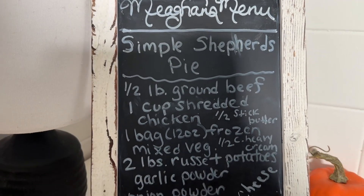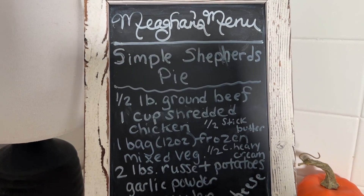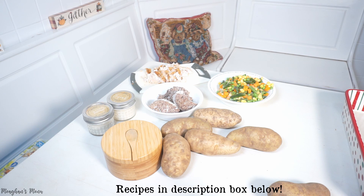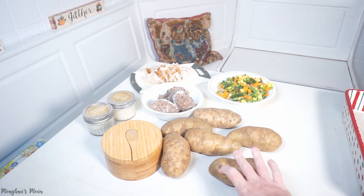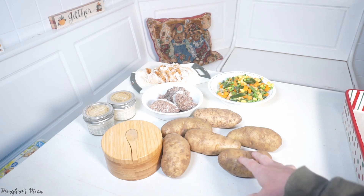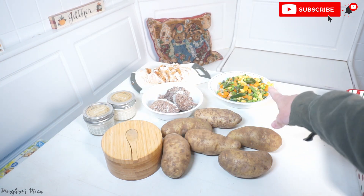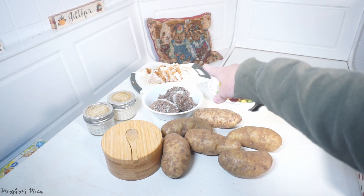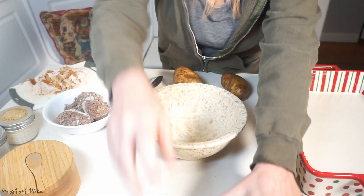This is my first recipe — a simple shepherd's pie — and here's everything you're going to need with the measurements. I have it all laid out on the table. I have approximately two pounds of potatoes, salt and pepper, a half a pound of ground beef, a bag of frozen mixed vegetables, and about a cup of shredded chicken.